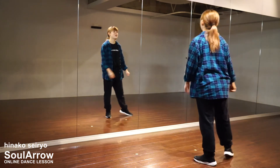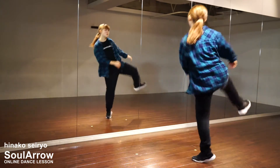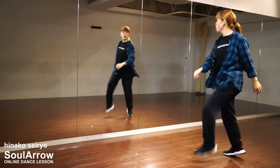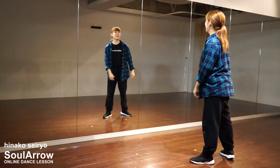Let's speed up. Five, six, seven, eight. One, two, three, four. Five, six, seven, eight. Let's do it!